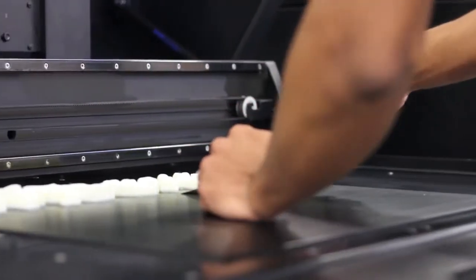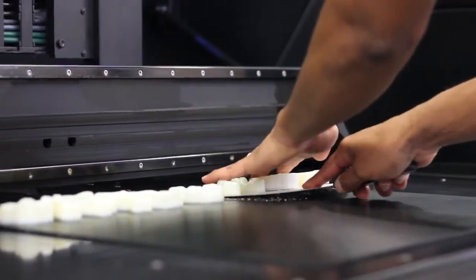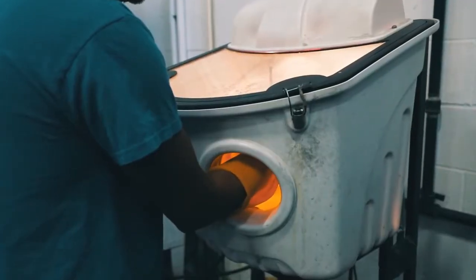Once your print job is complete, parts are quickly removed from the build tray. A water jet system is then used to quickly remove support material from the model. This is the most simple and common method.